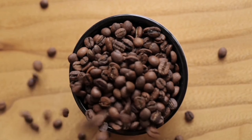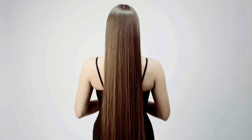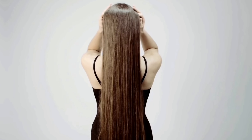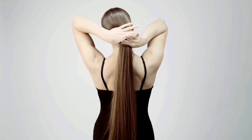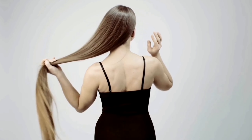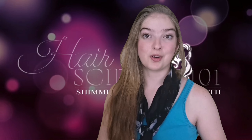Coffee has the ability to improve the overall health of your hair and it also adds shine to it without damage. Applying coffee stimulates your hair growth. The antioxidants and other chemicals present in coffee are also known as good stimulants for hair growth.